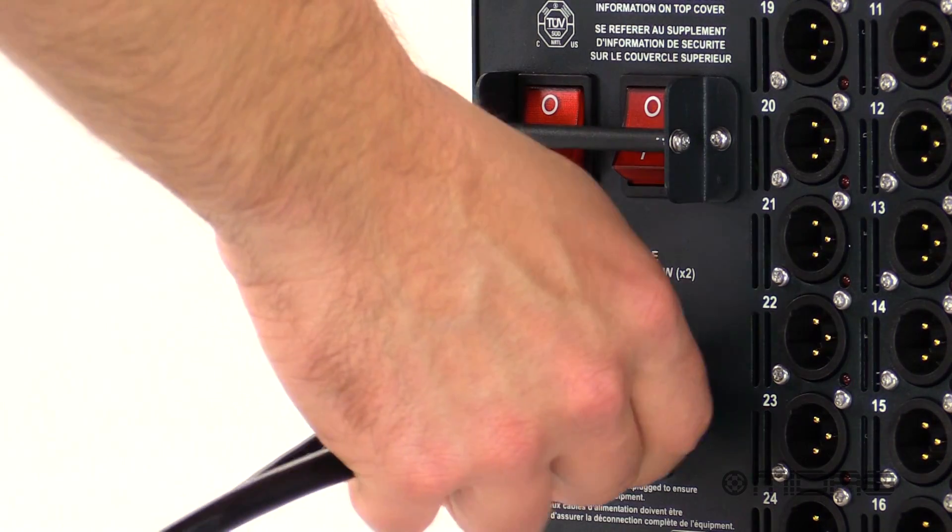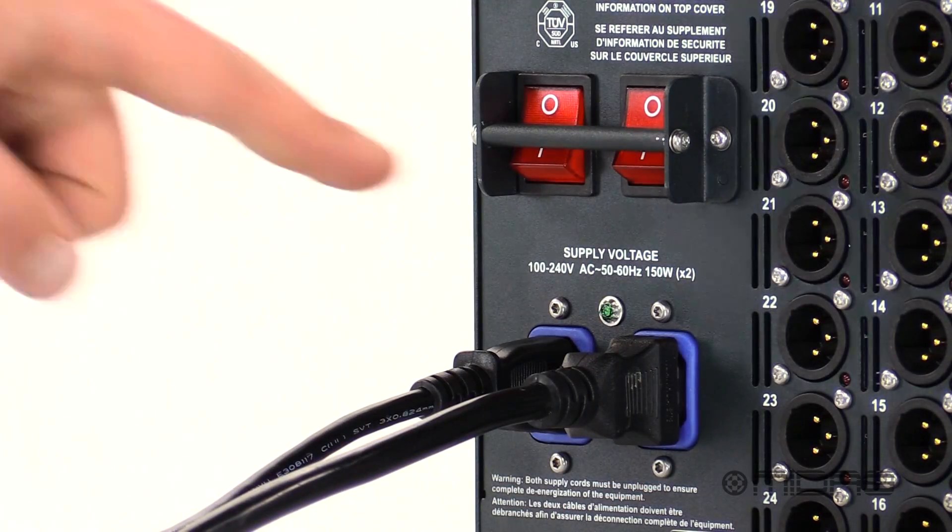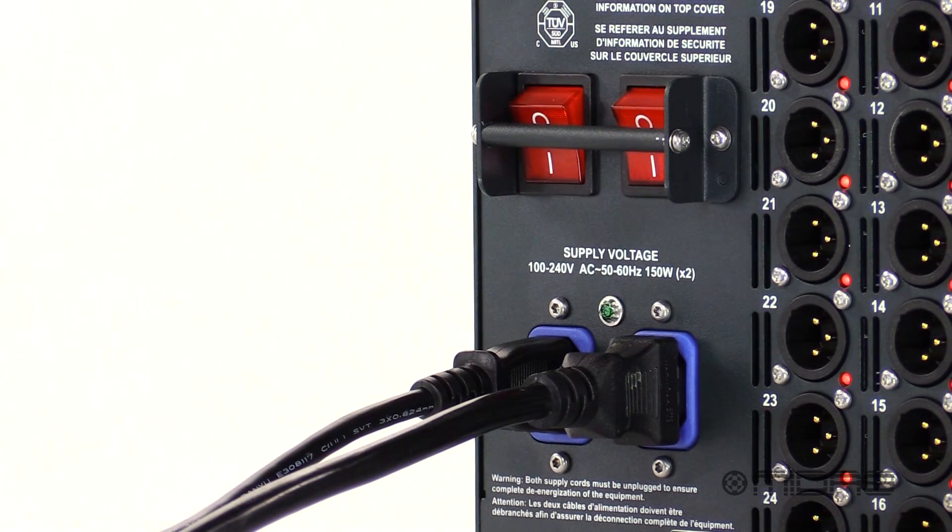And lastly a dual redundant auto-ranging universal switch mode power supply for reliable touring around the world.